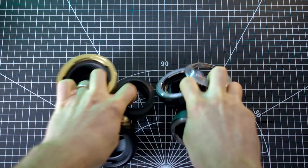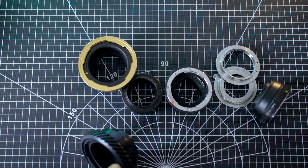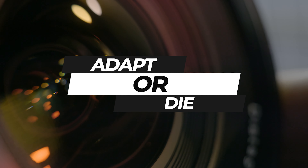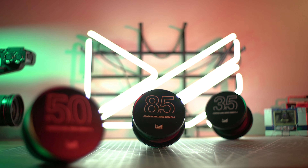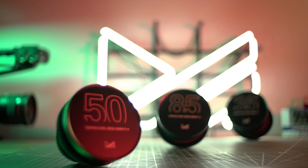What's in your pockets? Adapters, obviously. Adapt or die — that's my motto. That is until I had my Contax Zeiss lenses fully modded for video, and one of my favorite mods is the dedicated EF mount.